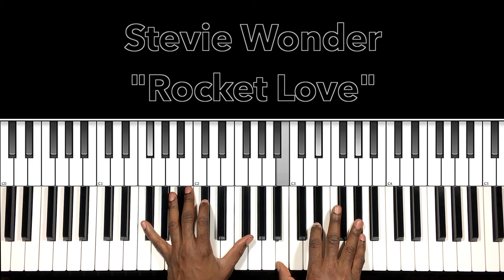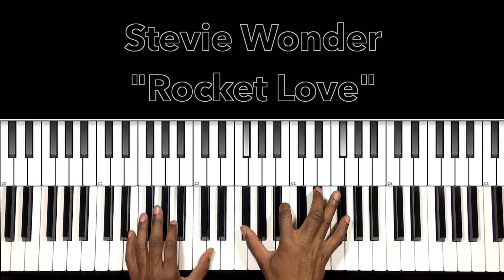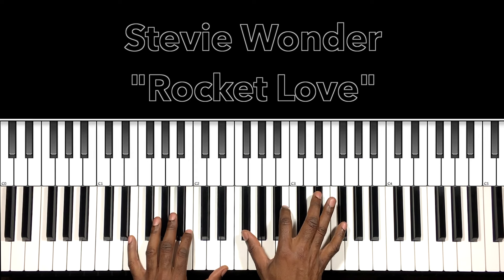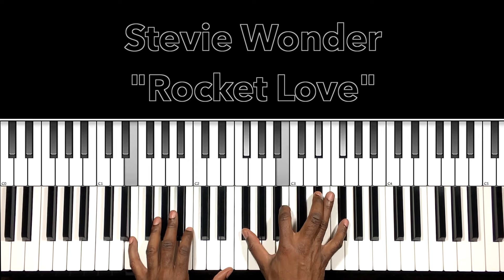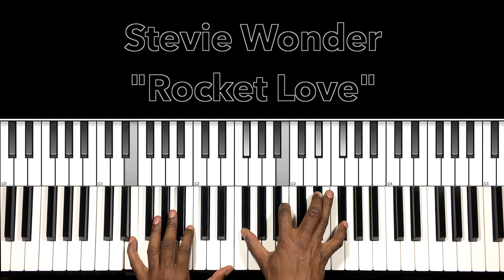When we're going to the hook, we just stay there. 'You took me riding in your rocket, gave me a star, half a mile from heaven.' That's going to be our E major 7 sus 2 — E in the bass, F-sharp in the right hand, B, E-flat, F-sharp.